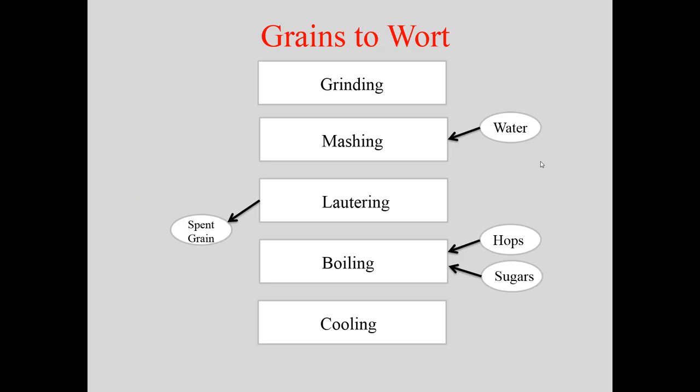So how do grains become wort? They get ground up into a grist — G-R-I-S-T — and then mashed by adding water. After the water is added, we do what's called lautering, which is kind of like rinsing. The spent grains go out to cows or, hopefully, are recycled. Many big breweries are now recycling spent grains with local farmers.